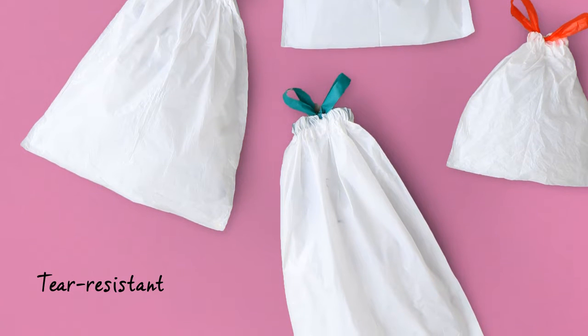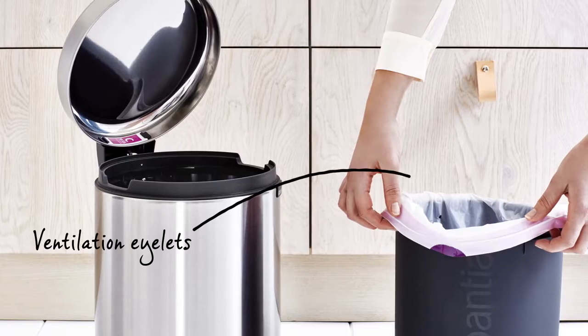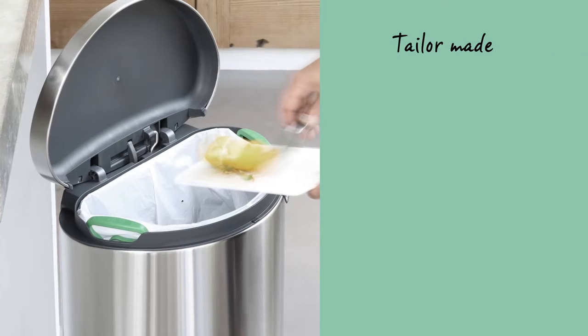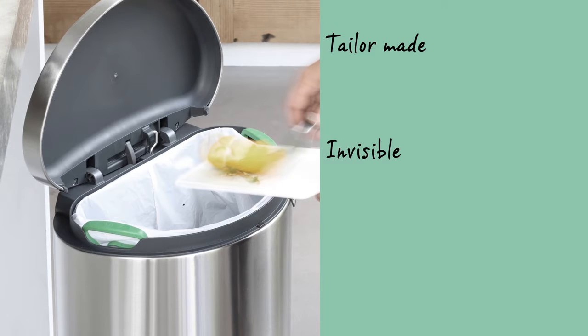The bags are made of extra strong, tear-resistant plastic. They are easily put in place as the ventilation eyelets release the extra air. The bags are tailor-made for Brabantia and therefore invisible when the lid is closed.